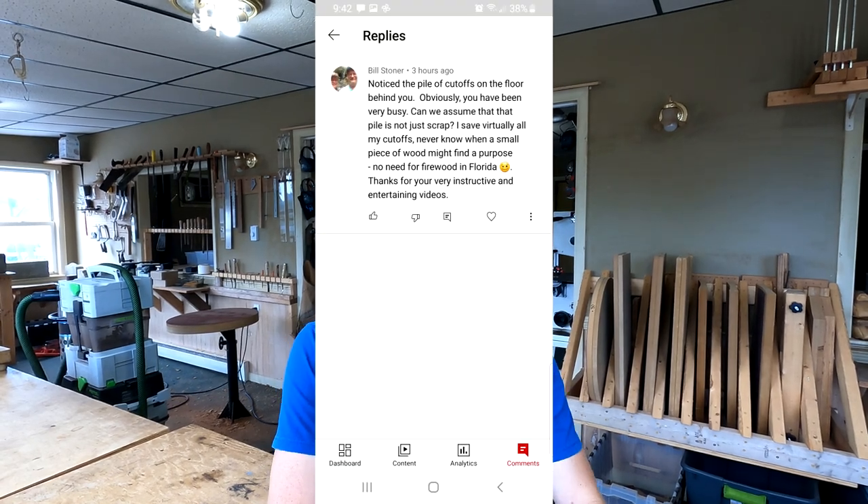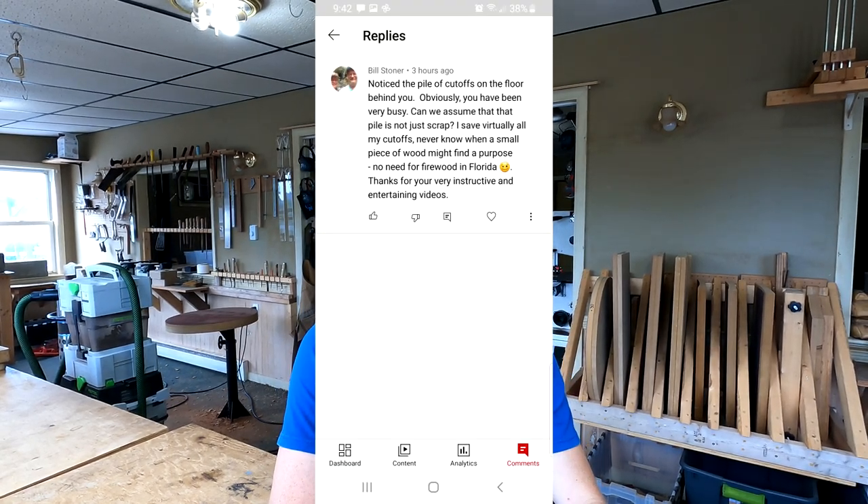Bill Stoner writes: I noticed the pile of cutoffs on the floor behind you. Obviously you have been very busy. Can we assume that pile is not just scrap? I save virtually all my cutoffs — never know when a small piece of wood might find a purpose. No need for firewood in Florida. Thanks for your very instructive and entertaining videos.